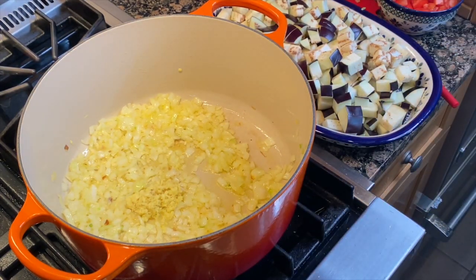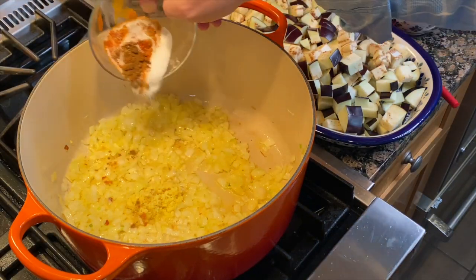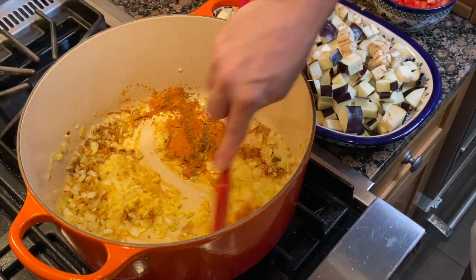Now we add our spices and our salt — that's our turmeric, our chilli powder, salt, and garam masala. We stir all that together.